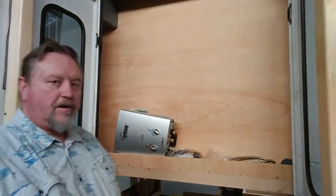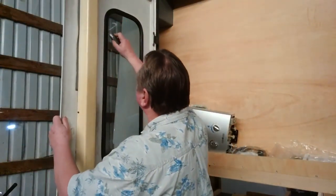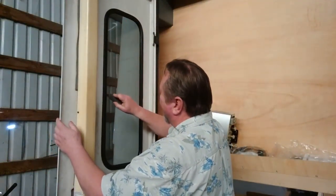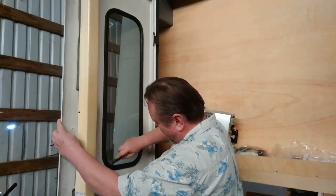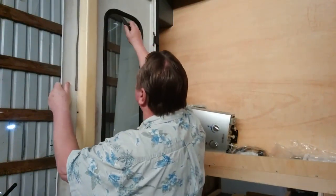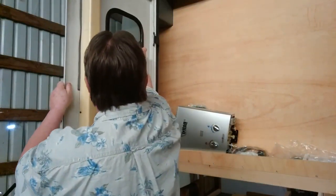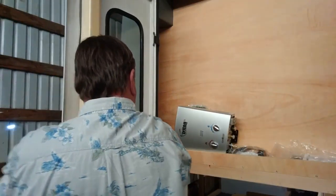My last one worked really really well and I was not afraid to do this again. I'm going to go ahead and get started mounting this up on the wall. Hey, you guys want to see me take a window out? I'm going to do it the easy way — I'm going to go along the inside edge of the glass, almost perpendicular with the glass.